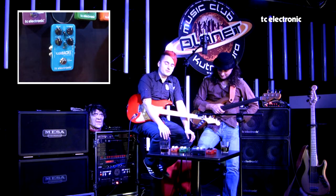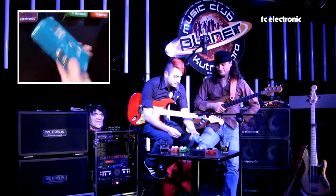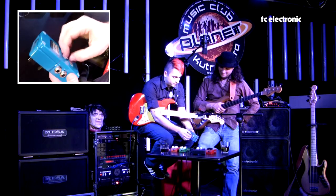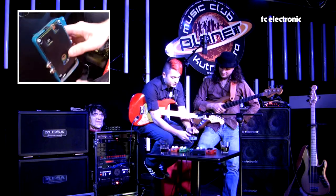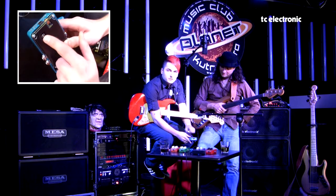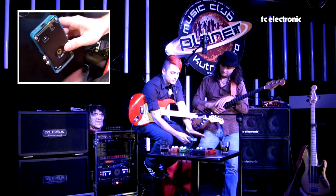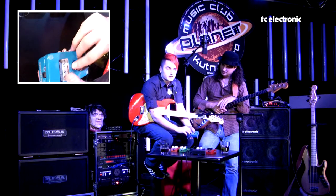Pomocí USB kabelu, který je součástí každé krabičky, si můžeme ten zvuk nahrát do efektu. Docela zajímavá vlastnost se skrývá pod krytem – když odstraníte šroub, jsou tady kromě konektoru na napájení dva přepínače. Jeden přepíná mezi True Bypass a Operative Bypass, druhý mezi standardním průchodem signálu a takzvaným Kill Dry modem. Kill Dry znamená, že základní signál krabičkou neprochází a z krabičky vychází jenom delay – používá se hlavně v paralelních efektových smyčkách.